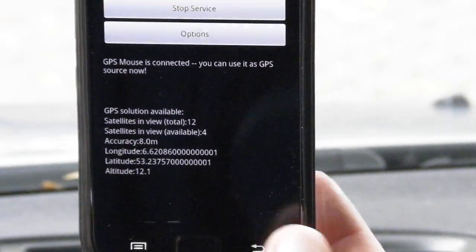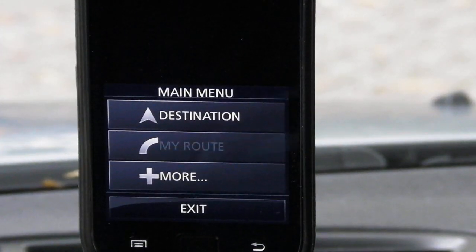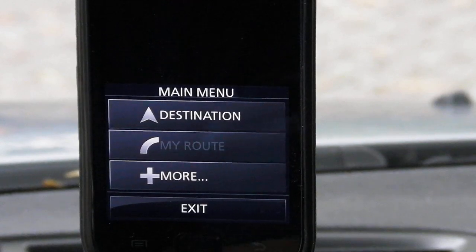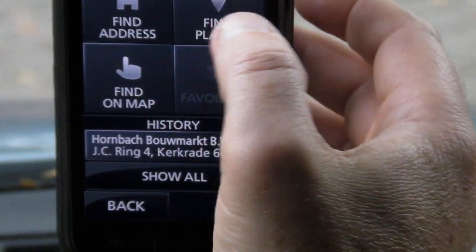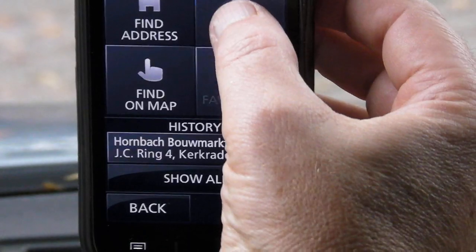Now I can go back and open the navigation app. Let's make a destination — let's make a short trip. Let's go find places.